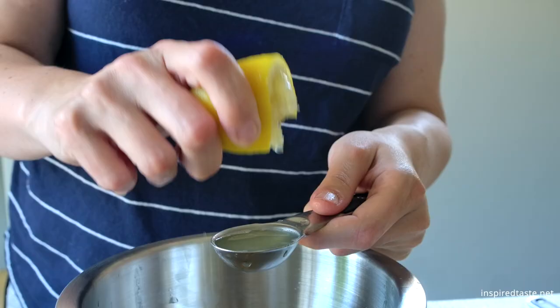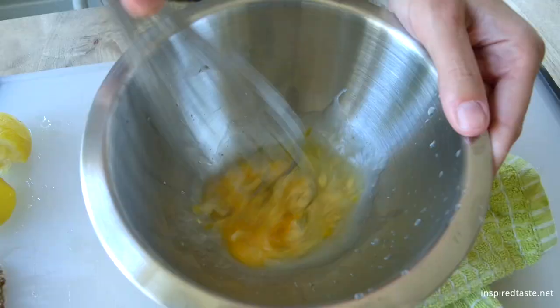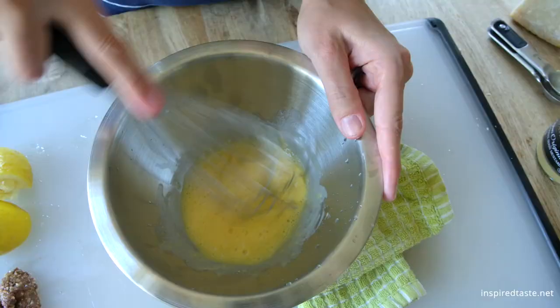To the egg yolk, add some fresh lemon juice and a little Dijon mustard. Grab a whisk and whisk until frothy.